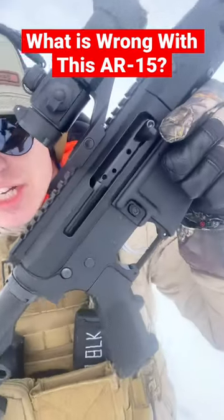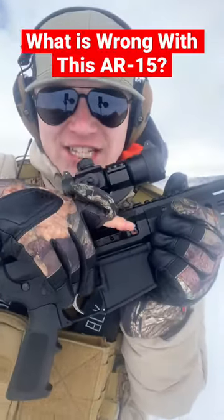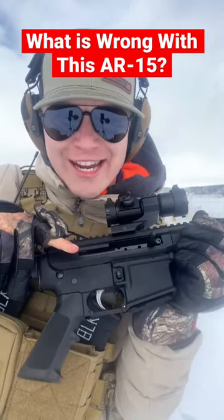You might notice something a little bit strange about this AR-15. There's no charging handle back here. Instead, it's got a charging handle right here on the side.